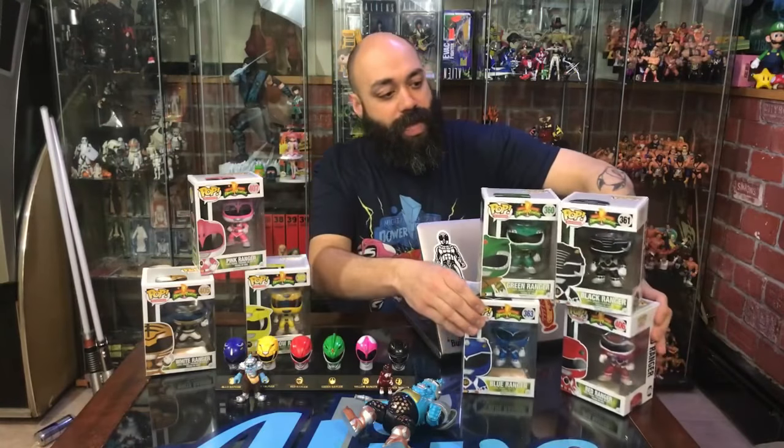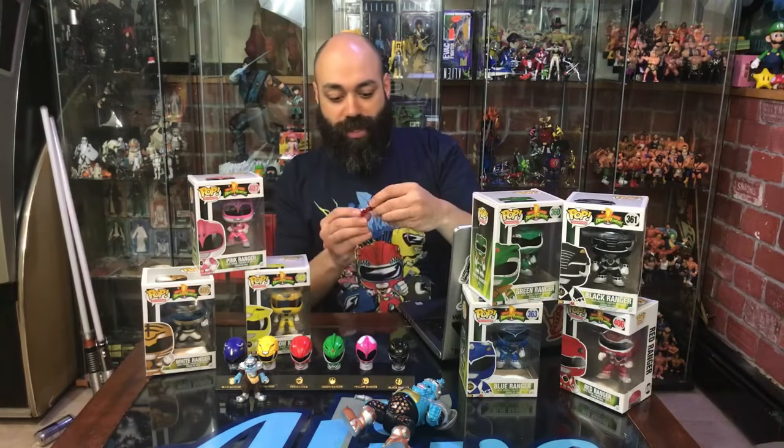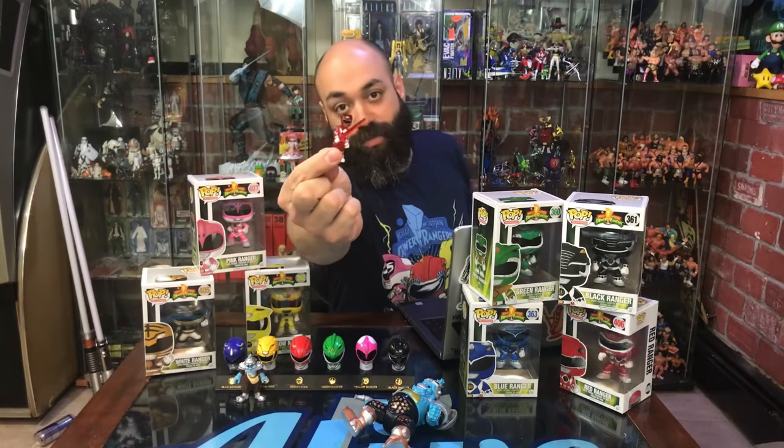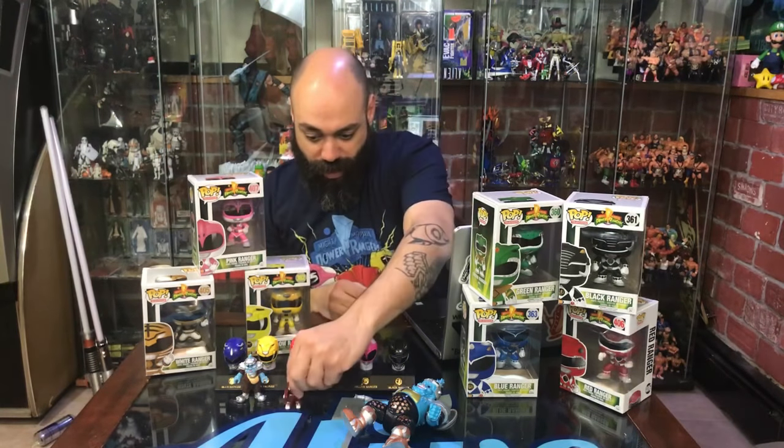Another line I'm really liking too, if you're a Rangers collector, is these blind box Mega Constructs figures — little blind bags. These are really cool. We opened them up on a live show about 15 live shows ago.